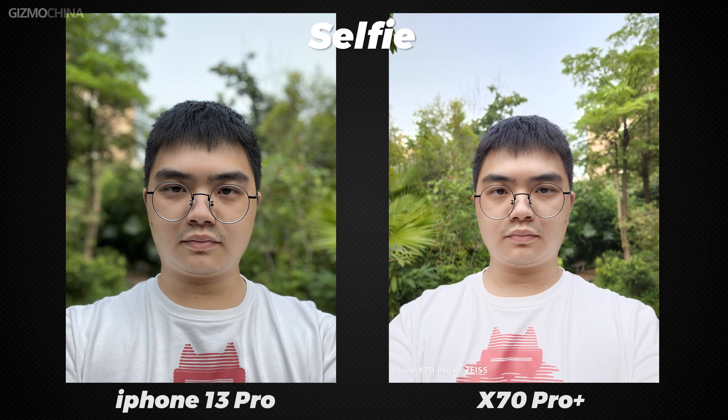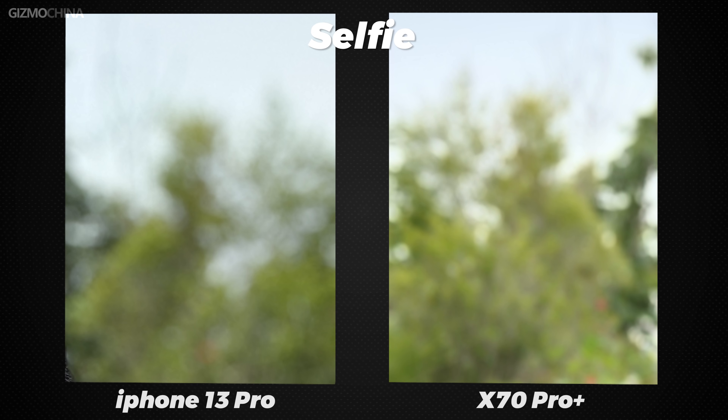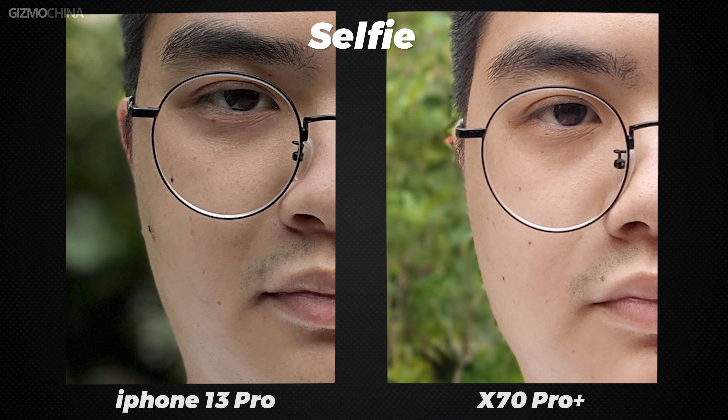We have put together the portrait mode and selfie section for you to see here. Both phones perform well in portrait mode for selfies. The iPhone's background bokeh is stronger, and the X70 Pro Plus is not as strong as the iPhone's default aperture bokeh, even when the aperture is open to the maximum. And even if you turn off the beauty algorithm on the X70 Pro Plus, the AI color algorithm will help you optimize the color of your skin so it looks healthier. If you just look at the clarity, the difference between the two is again not so obvious.